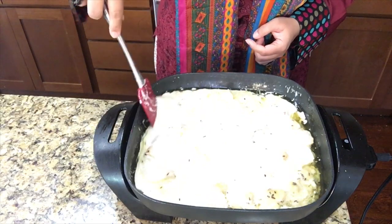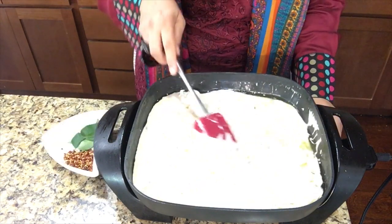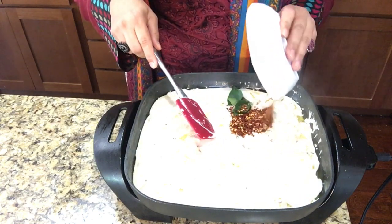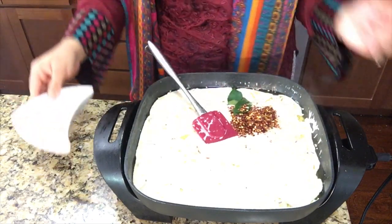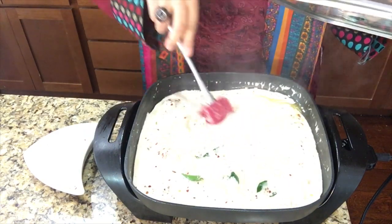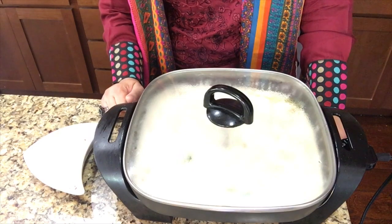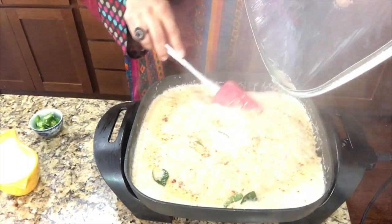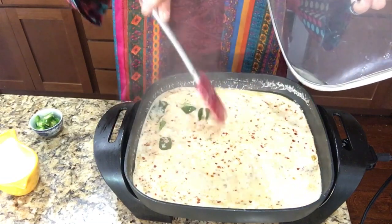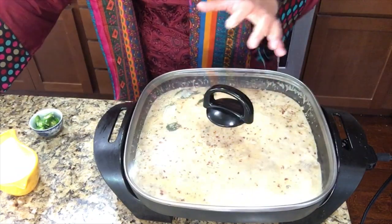Now we will cook this chicken for about 10 minutes. At this stage we are adding the rest of the ingredients — seven to eight curry leaves and one tablespoon of chili flakes. Mix it up. Let it cook covered for 10 to 15 minutes on medium to low flame. We will check it after five to seven minutes and keep an eye that we have sufficient water so it doesn't get burned. Smells great, mashallah. Let it cook for another 10 minutes.